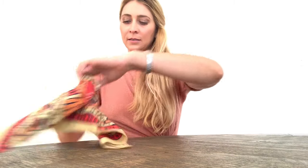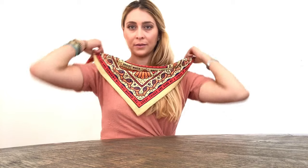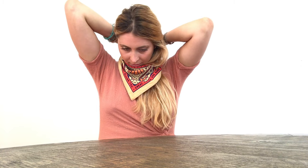Take this folded end and put it right around your neck and tie a loose knot in the back, and you're good to go.